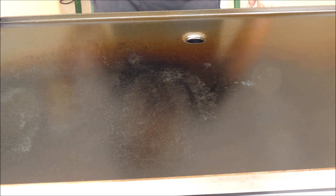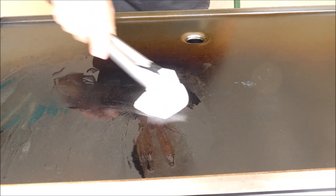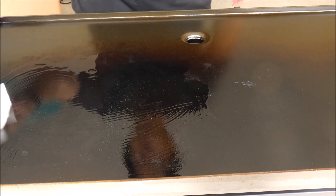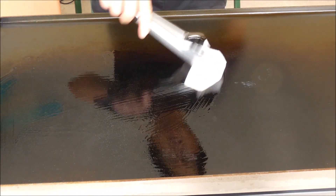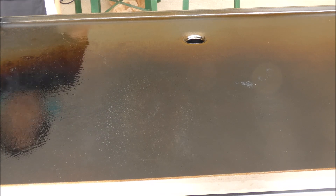Hi guys, today we're going to try to do the smash burger. This is my first time trying to make the smash burger. I got the oil here and it's already hot. I have trouble aligning the grill but it is much better than the last time I tried. So let's cook the first burger.